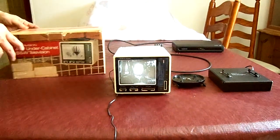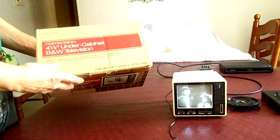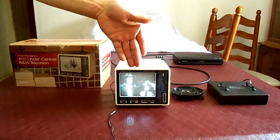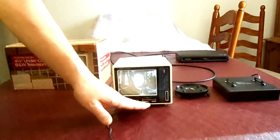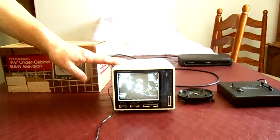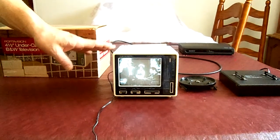Today we have the Portavision 4.5-inch under-the-cabinet black and white television by Realistic, which is RadioShack. The TV is on, and you can see the on/off switch, the channel changer, and the volume. This is an analog TV.